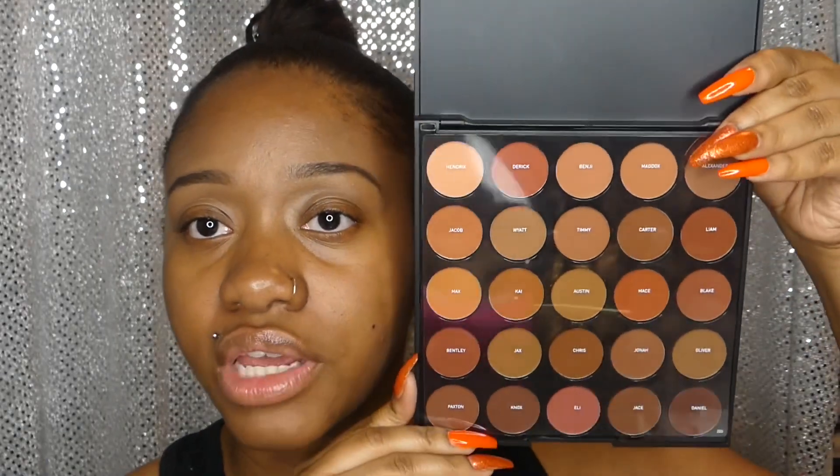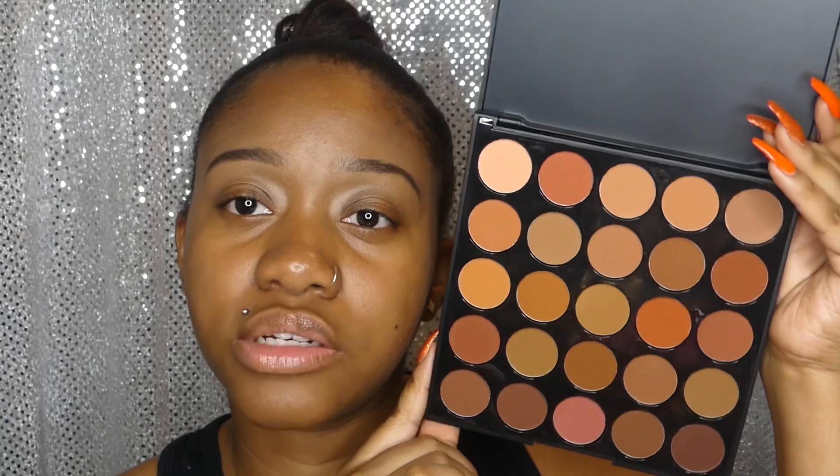So like I said, this is the Morphe Oh Boy palette — it's the 25D — and I can show you guys the little tab right there. When you first open this palette, this is what it looks like right here, and then right here it's just the names of each color. It's mostly like neutral type colors — we got some orange looking colors, we got some browns, so it's mostly neutral.